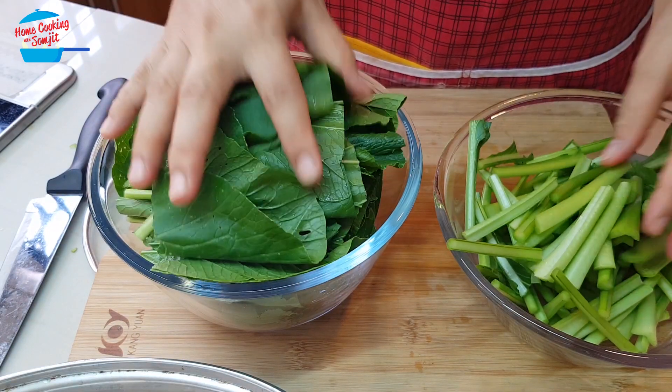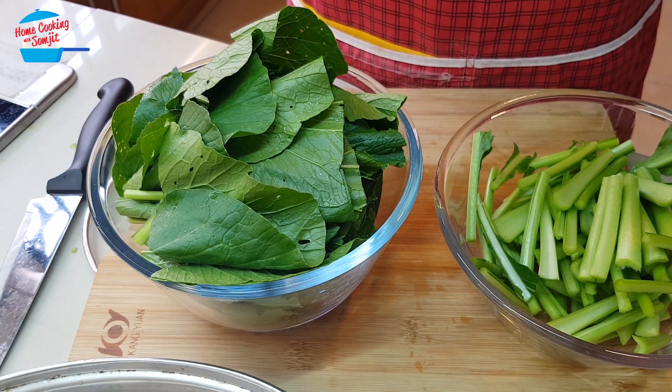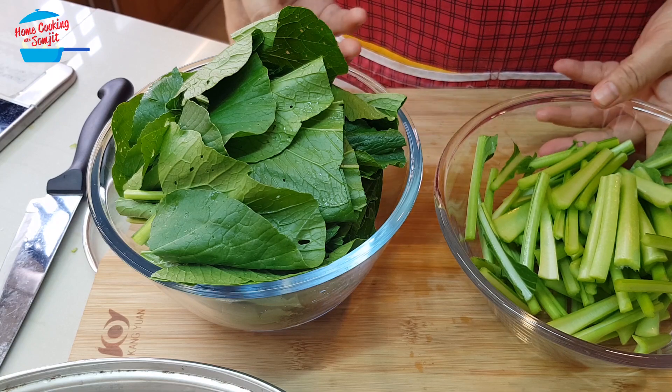So the vegetable is ready. I'm going to quickly wash it and then we can go and cook it.